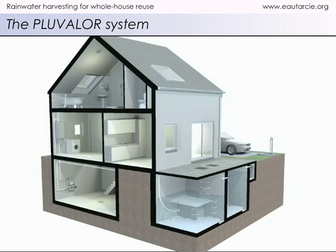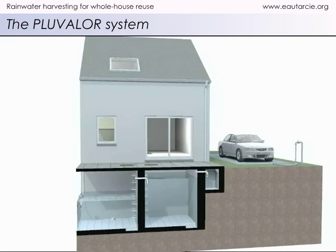Welcome to the Pluvalor system, a rainwater harvesting system for whole house reuse. Pluvalor is not a commercially available system — it is a concept made available to all, and its setup does not require any special skills. The system's originality lies in the fact it prioritizes the reuse of rainwater to produce high-quality drinking water, while also adapting the water's quality to other end-uses in the home.